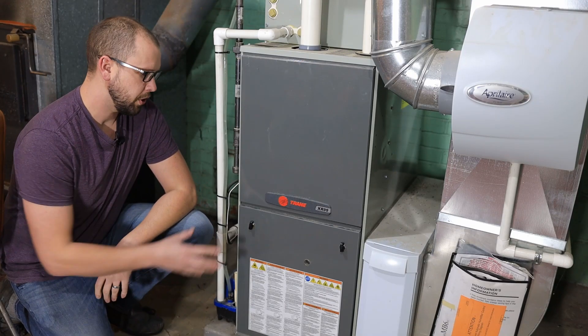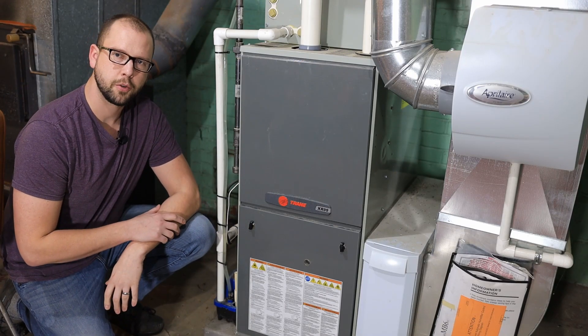Today on the Cool Stuff Guys Like channel, I'm going to show you how to change the blower speed on your furnace.